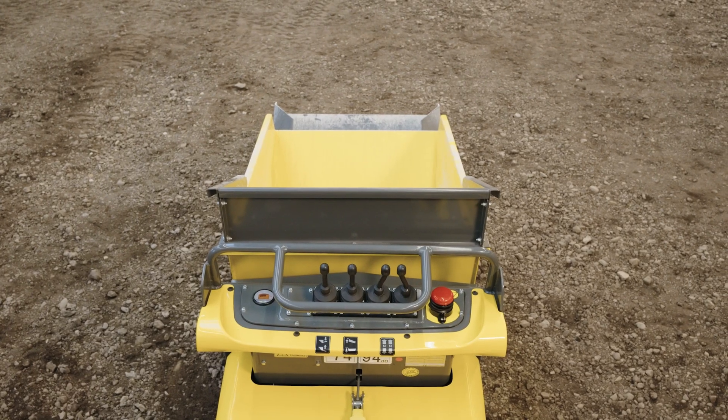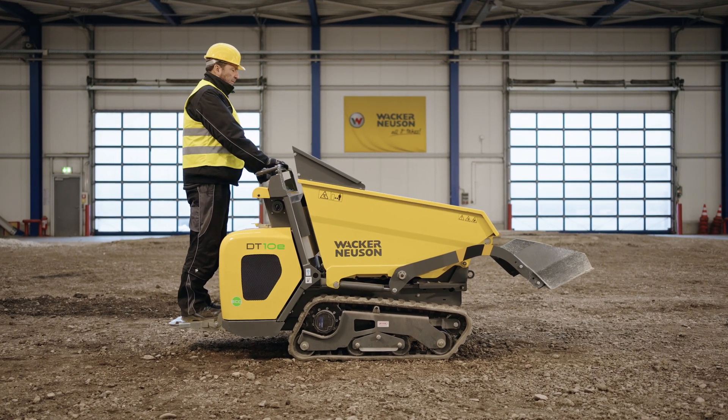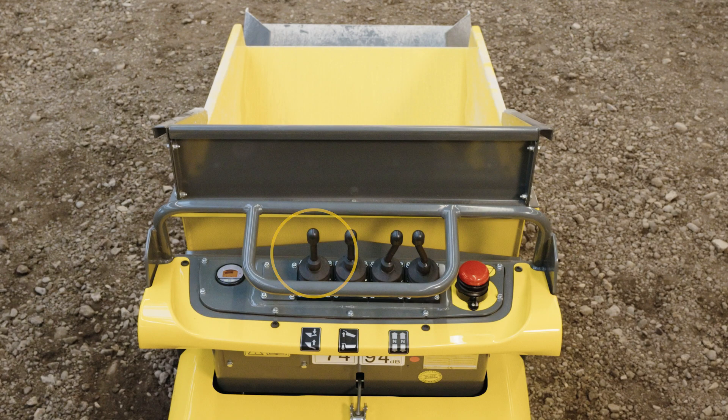The dumper is operated either while standing on the footboard or while walking with the footboard folded upwards. The left lever operates the self-loading equipment. The second lever from the left operates the skip. The slightly curved levers on the right operate the left and right tracks of the dumper respectively.